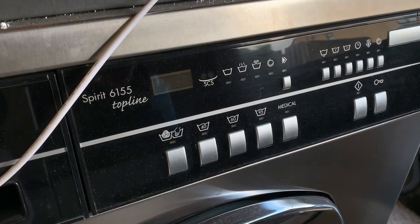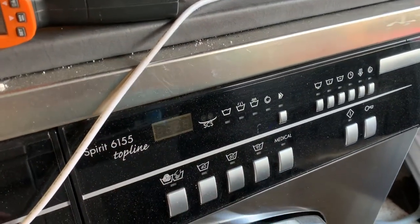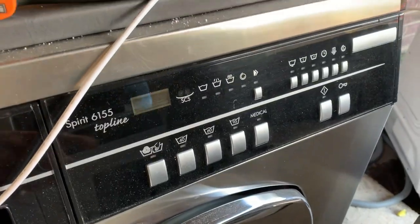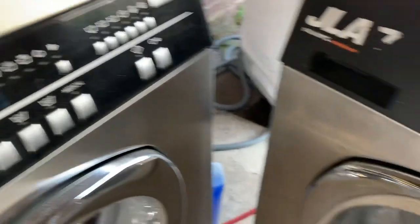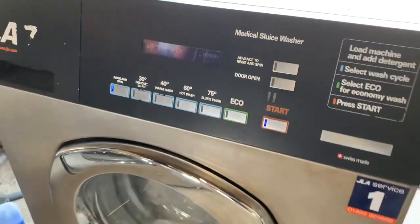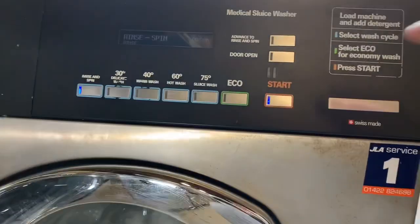We've got the 30 degree delicate wash, 40, 60, and a 95, and then a medical disinfect cycle. The advanced key is that one. Only need all these variables and mine — the temperature is a bit more advanced with a few more features on it. Let's advance this on then.